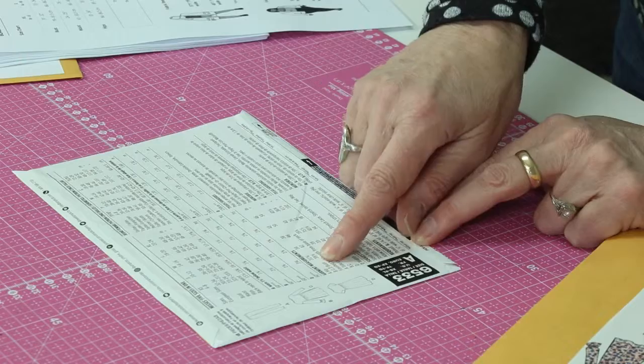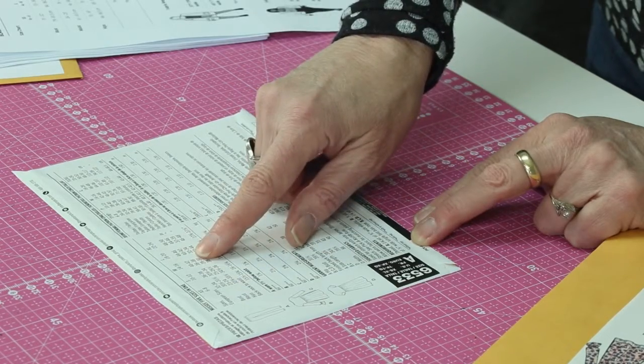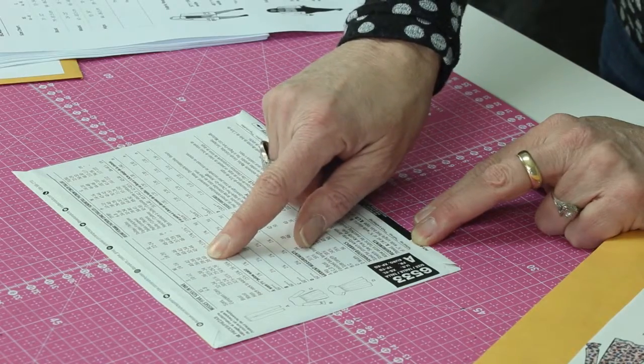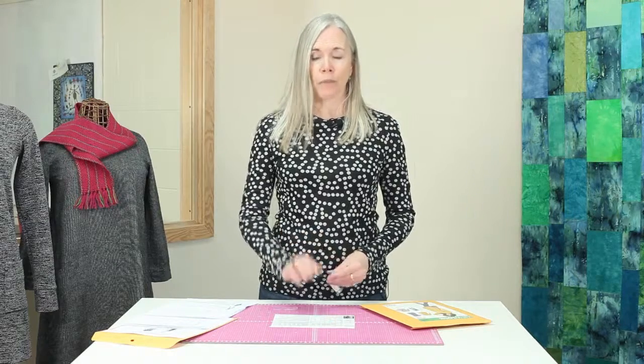Right here at the top of this particular pattern are the measurements. For a size medium, it will give bust, waist, hips, and back-to-waist measurements. If you were making slacks, it would include waist to floor and some of those measurements that are specific to the type of garment you're making.